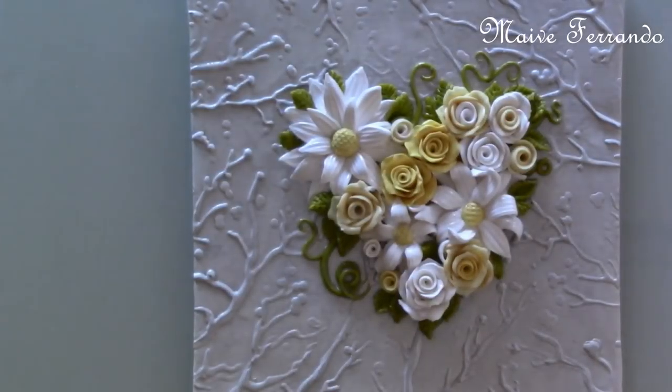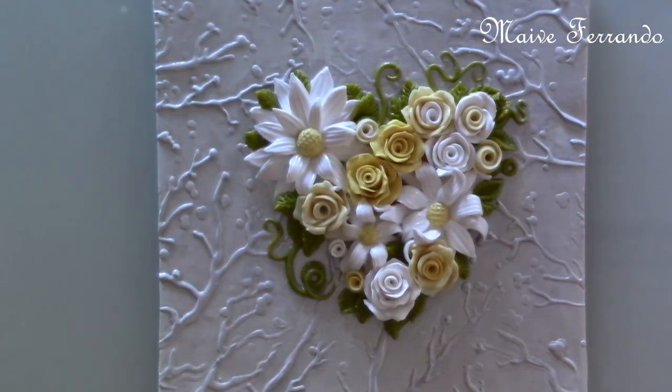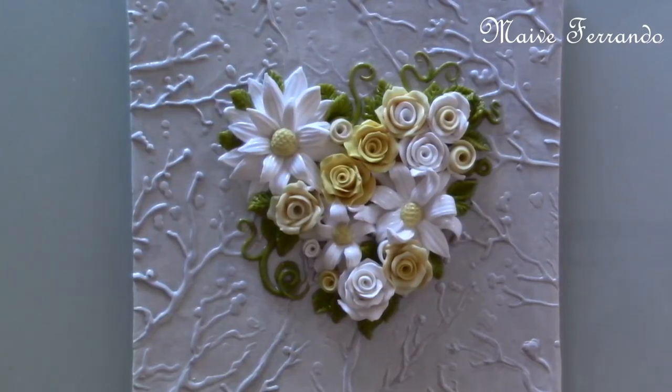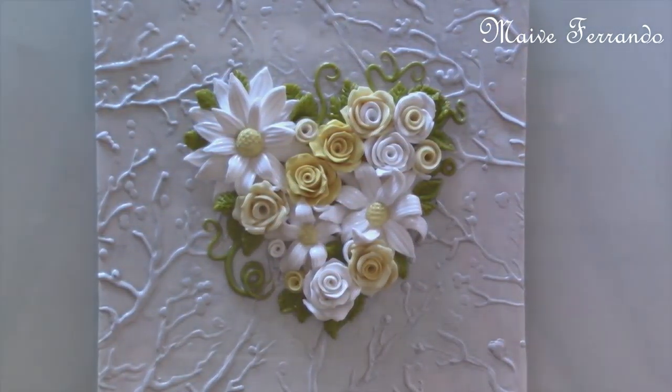Hello everyone, welcome back to my channel. Today I'm going to be showing you how I made my contribution tile to the Fimo 50 Year World project to celebrate Fimo's 50th anniversary. All the information about this project will be in the description section.